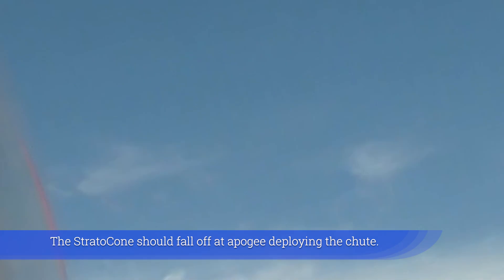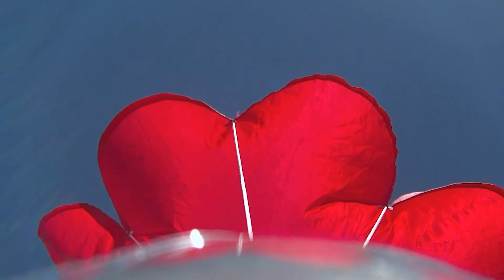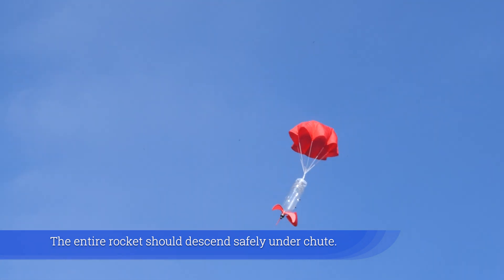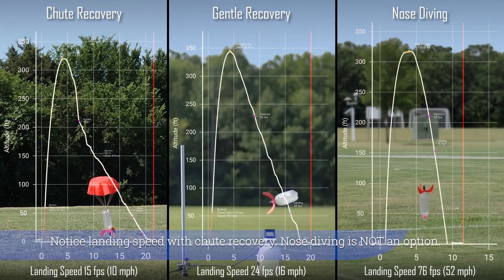The Strato Cone should fall off at apogee, deploying the chute. The entire rocket should descend safely under chute. Notice that with chute recovery, nose diving is not an option.